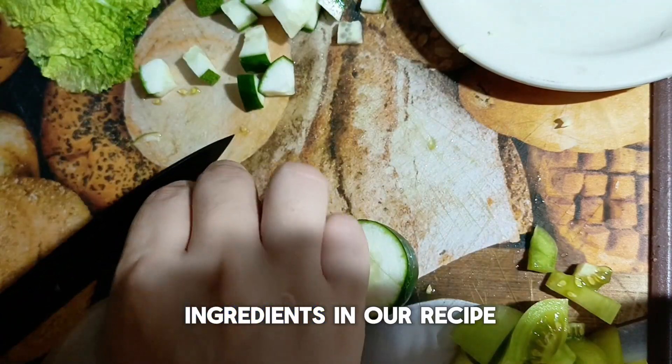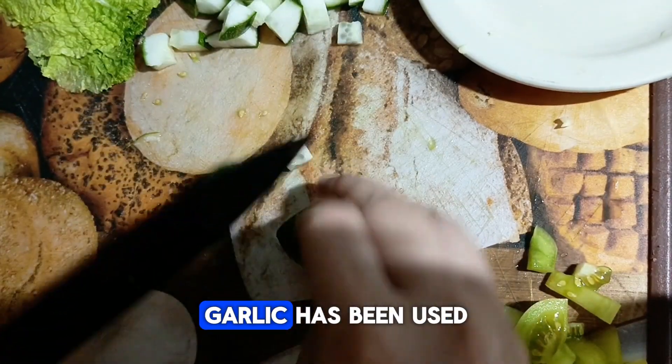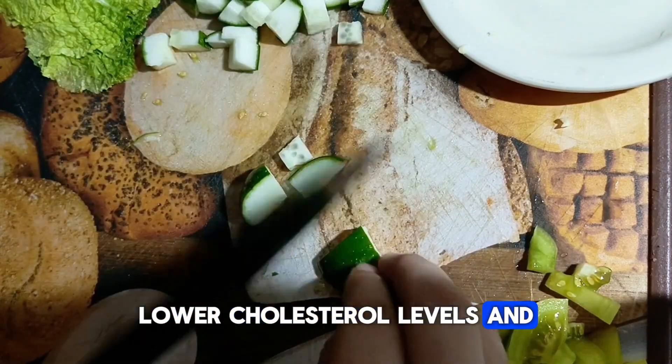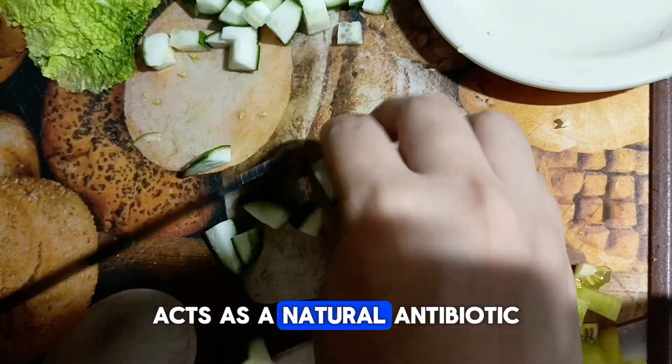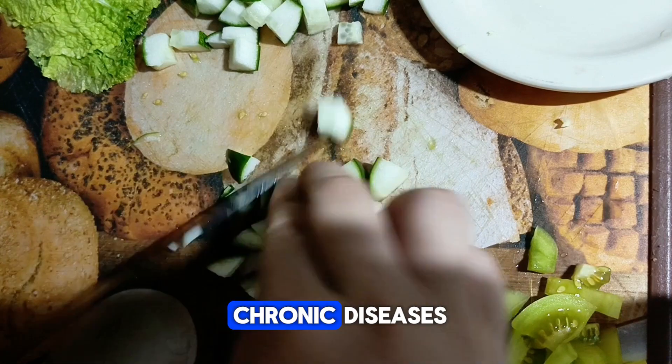One of the standout ingredients in our recipe is garlic. Known for its potent medicinal properties, garlic has been used for centuries to promote heart health, lower cholesterol levels, and even boost immune function. Its active compound, allicin, acts as a natural antibiotic and may help fight off infections and protect against certain chronic diseases.